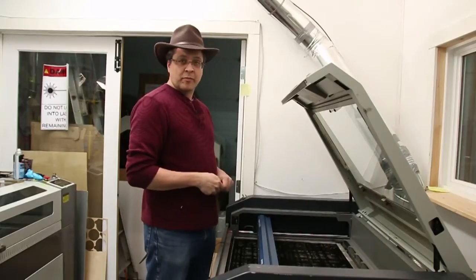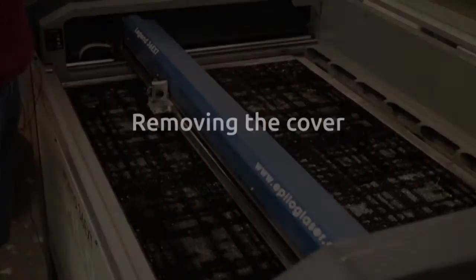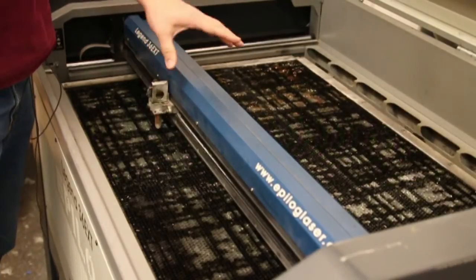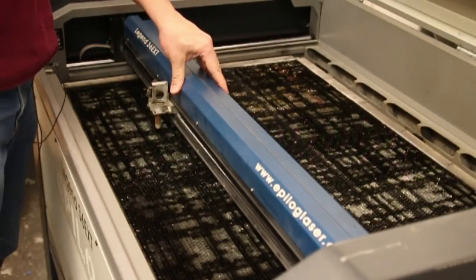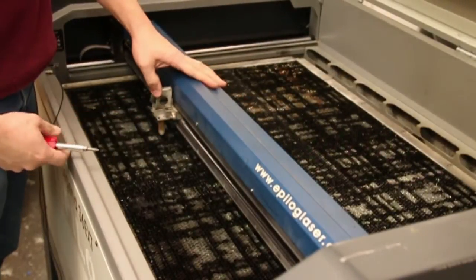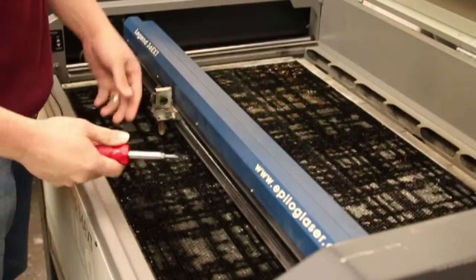We're going to start by removing the head cover here. The Epilogue Legend 36 has its encoder strip covered underneath this sheet metal cover, which keeps it away from dust and debris. It even has this nice little sliding belt window that does its best to keep debris from getting inside, but it still happens.